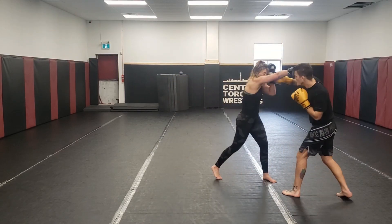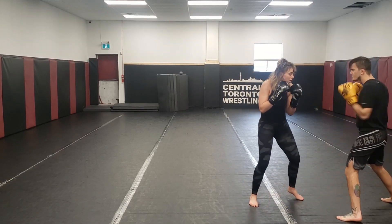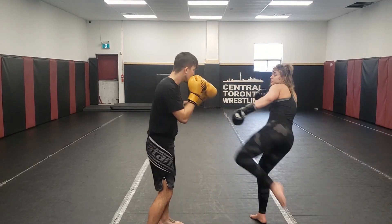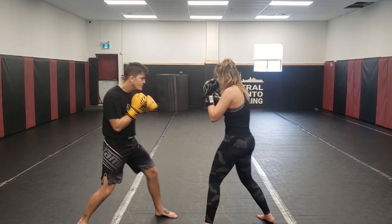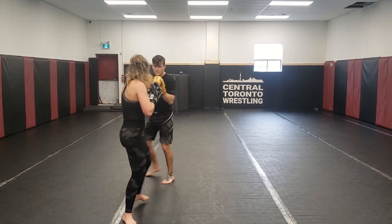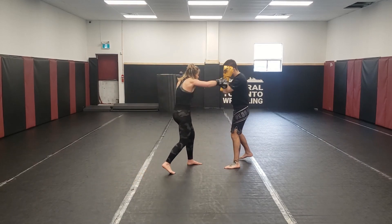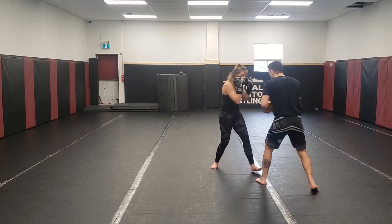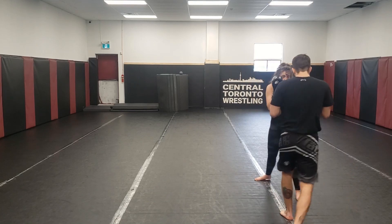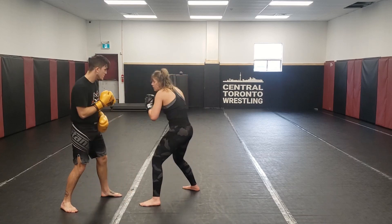Now same idea — I'm only going to counter that jab and cross, still using my head movement, and everything else I'm just going to defend. This is a great way to learn how to set up your opponents, how to bait them into throwing strikes, how to draw strikes out so you can hit that perfect counter you were looking for. Maybe throughout a fight you've been peppered with the jab, and every time he throws that jab he's setting up a big cross — you can use this training to practice reading a specific technique and only reacting to that one.